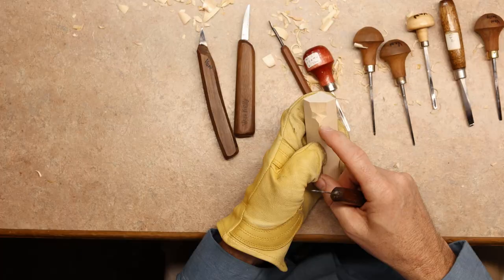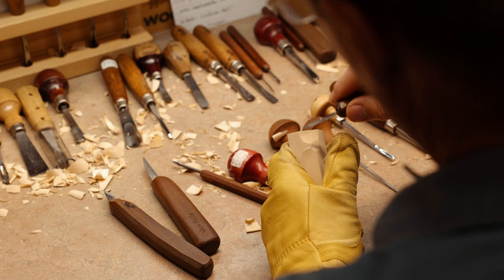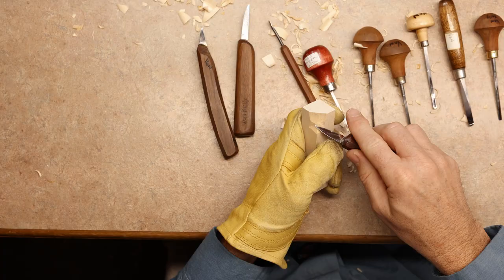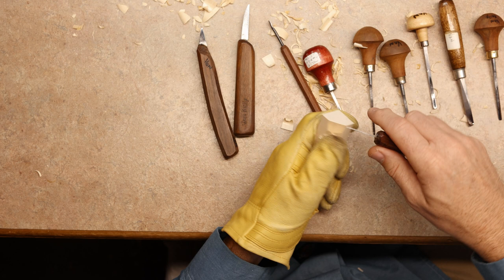Taking my knife here and creating the area for the nose, then we're going to come right down below here and do a rocking chair cut. I call it a rocking chair because it walks back and forth.